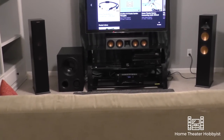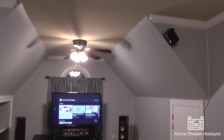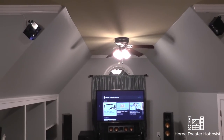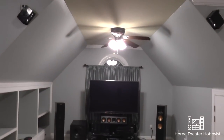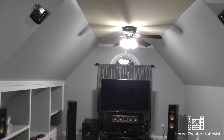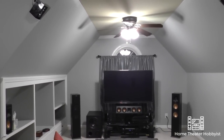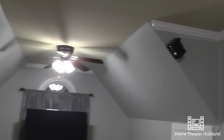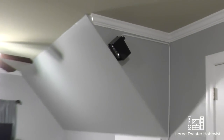Also, before I forget — Dolby Atmos. Up here I've got my Dolby Atmos speakers mounted on some mounts that I bought from Amazon. I was thinking about putting those up in the ceiling. I went up in my attic because this is the room above the garage, but it's a little tight up there. Since I haven't settled on putting speakers in the ceiling, I decided to just use these. These are the Energy Take Classic 5.1 system speakers — little satellite speakers mounted up there. You can see the cable hiding there.